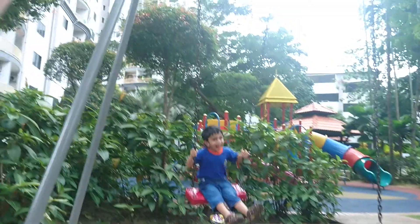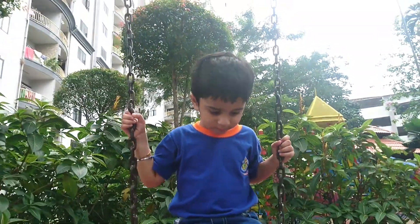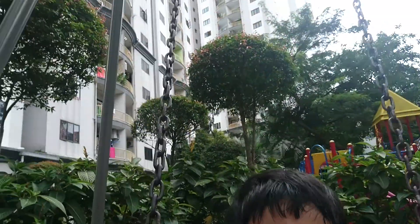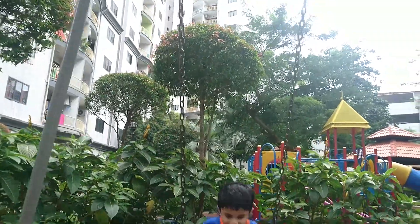I don't want to play. I don't want to play.